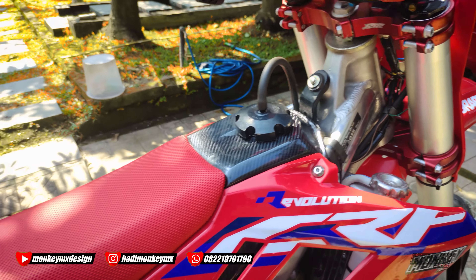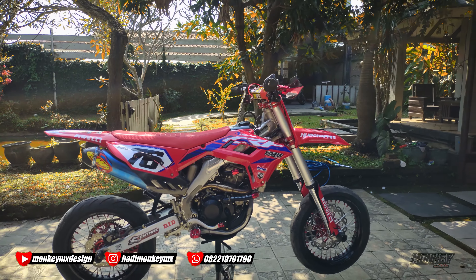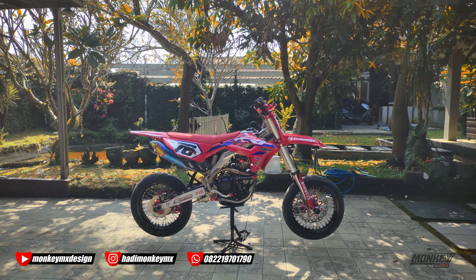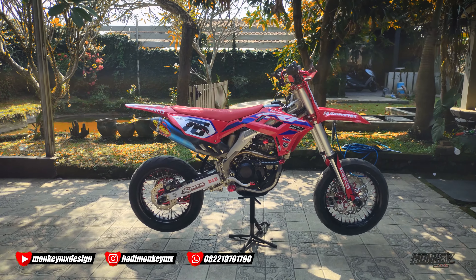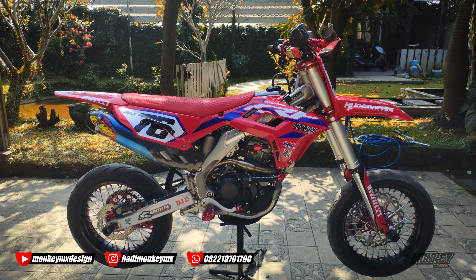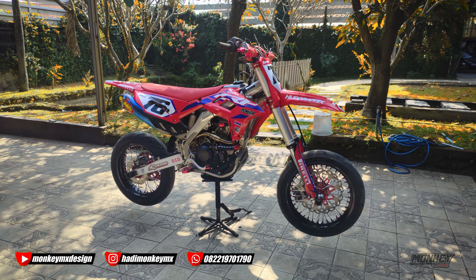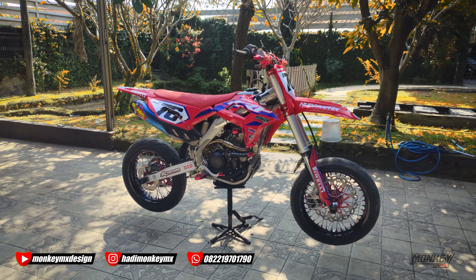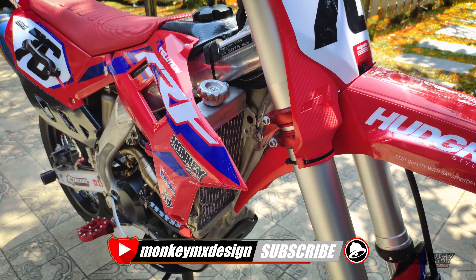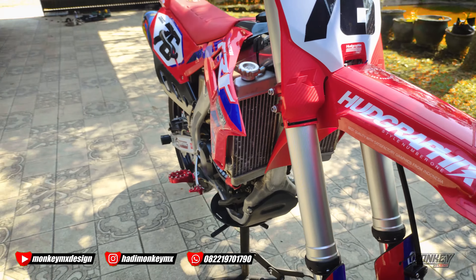Custom ya, tangki, jok, kalau kalian yang mau bikin juga silahkan. Kalau motornya udah jadi, kalau mau bikin tangki, style body set, sama frame-nya silahkan langsung aja. Yang tahun 2006 masih ada rangkanya, kalau 2008 ke atas harus bawa rangkanya, kalau lebih bagus bawa unit biar lebih detail. Radiatornya pakai CRF 250, kanan kiri seimbang.